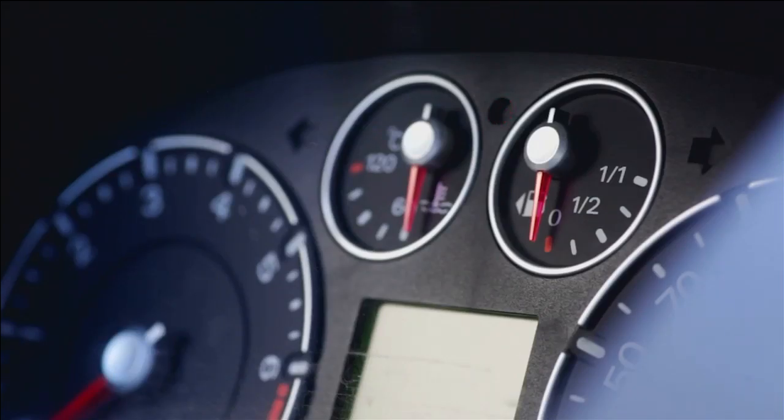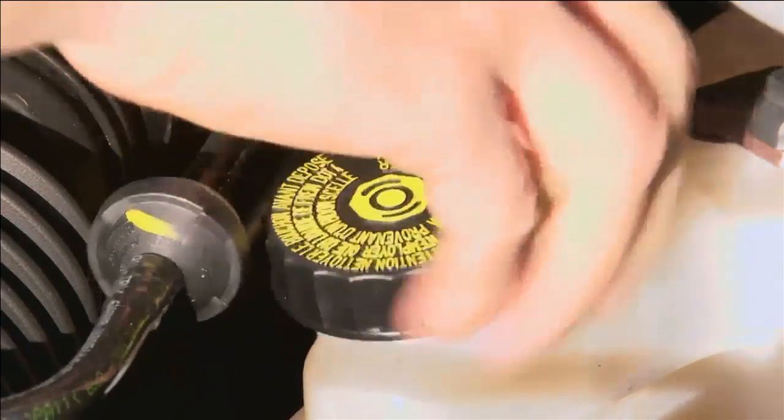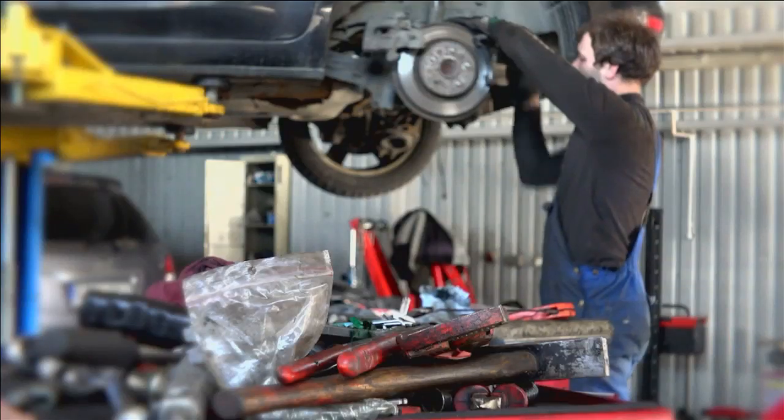When you start your car, it's normal to see lights turn on for a couple of seconds and then turn off as part of the starting cycle. And if you've set your parking brake, you'll see the red brake light until you release it. But if the brake light stays on, it means you're low on brake fluid. And if you're low on brake fluid, you either have very worn brake pads or possibly a leak.